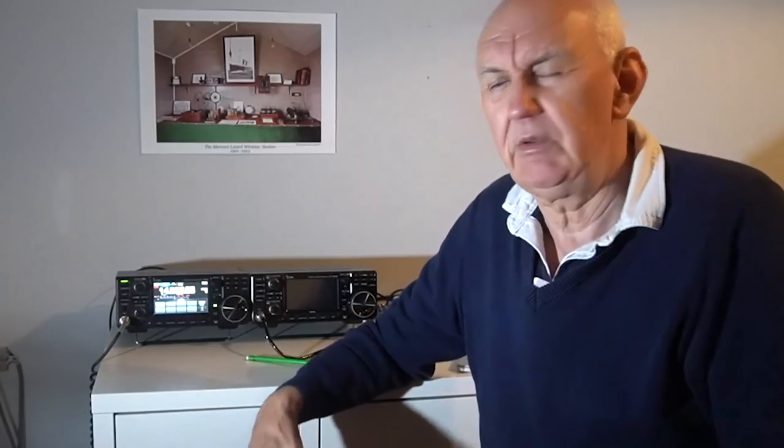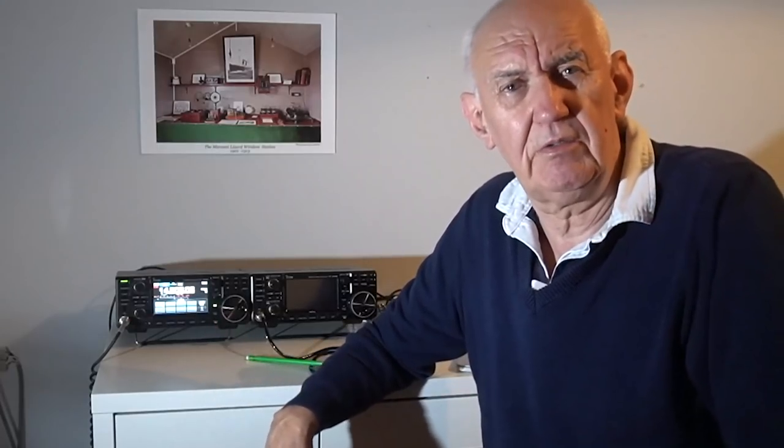We're going to use the Reverse Beacon Network to check propagation and do comparative tests on different antennas. A lot of you will have heard of it, but there is a downside — the Reverse Beacon Network needs CW signals, and if you're not a CW operator you may have disregarded it. However, there is a method that's very easy, particularly if you own an IC7300 or IC705. It's not much use for the IC9700 as there's no Reverse Beacon Network active yet on two meters and 70 centimetres.